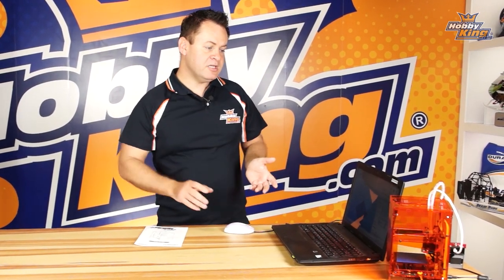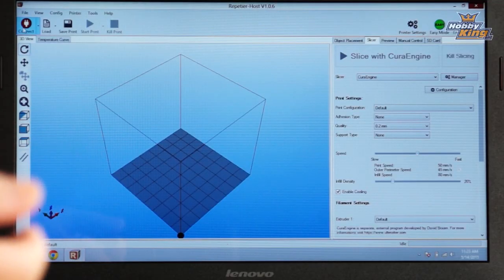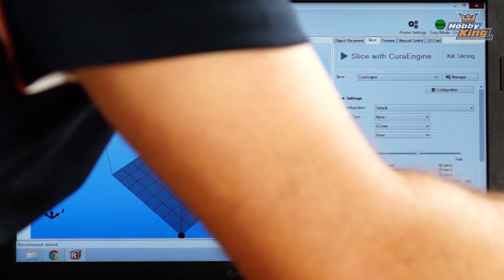If we did everything correctly, clicking the connection button should connect to the 3D printer and turn green. At this point go ahead and power up the printer by plugging it into mains power and plugging in the USB cable to your printer.